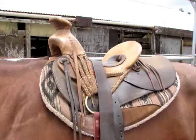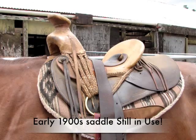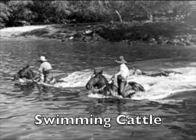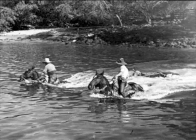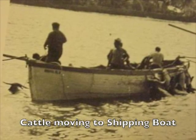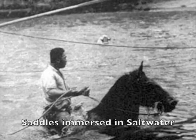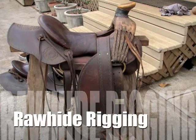The Hawaiian saddle was adapted from the Vaquero saddle when the Vaqueros came to Hawaii in the 1800s and taught the Hawaiians the art of roping and riding. The Hawaiian saddle needed to be moisture resistant to survive the salt water and rainy conditions of Hawaii.